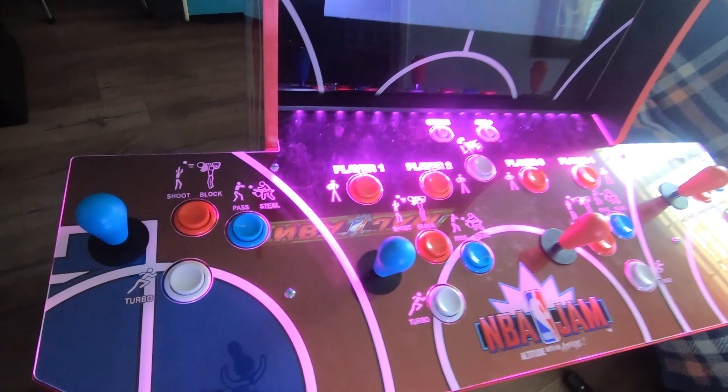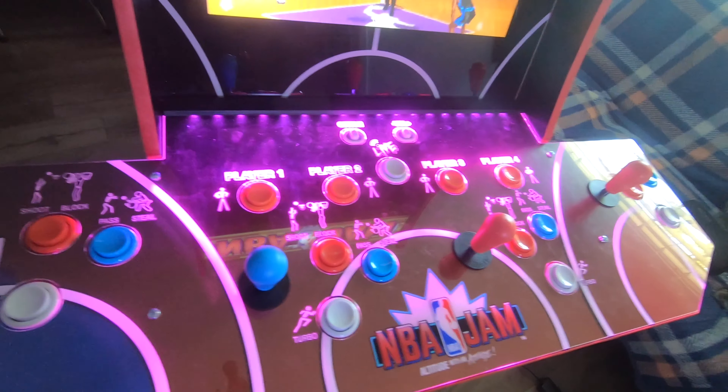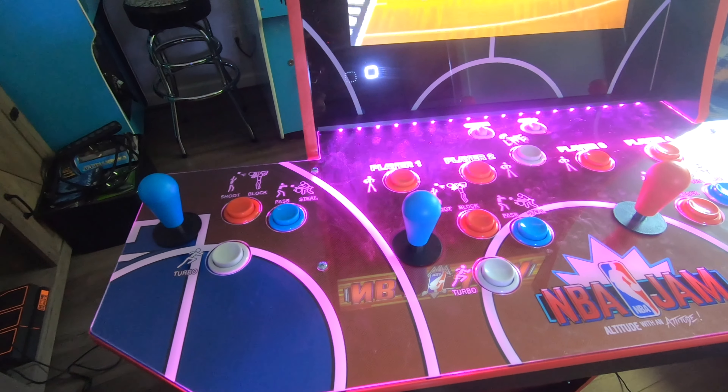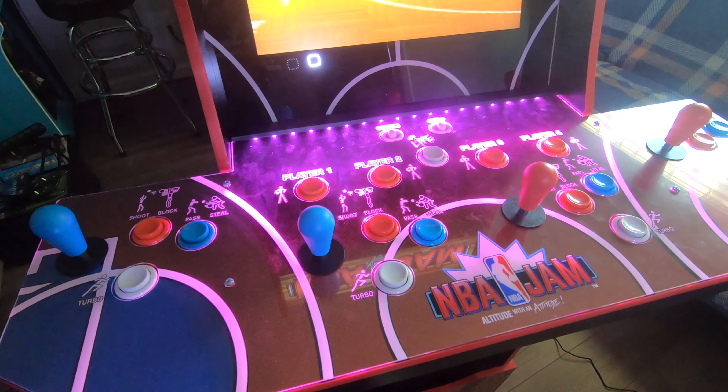It looks really nice, though right now it's early in the day and still bright so it doesn't do it justice. It is a lot better in person. You're going to want to leave it on purple though — come on, Lakers are the best.